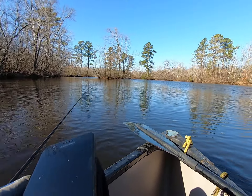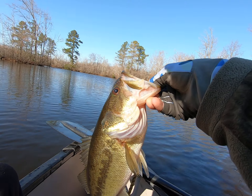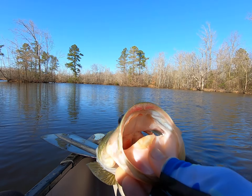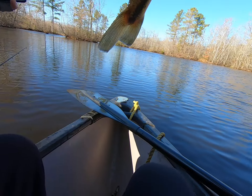Let me take another picture real quick. This is unbelievable. They're biting my crankbait just like I wanted them to. Alright, get over here.